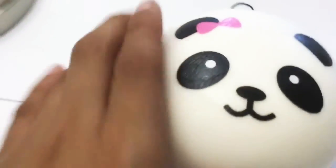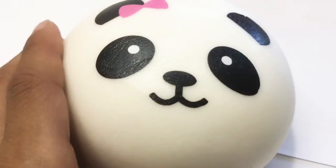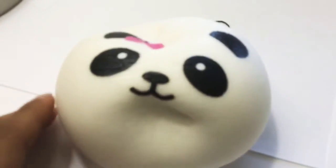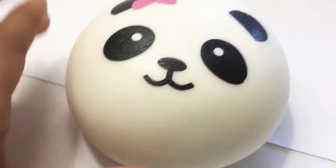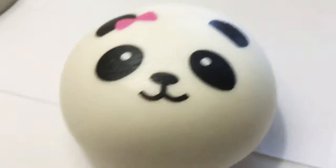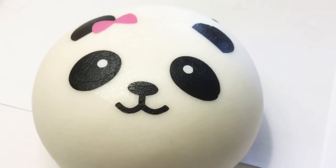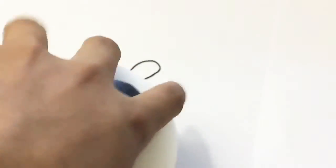Now we're going to go to the girl panda bun. This is the girl panda bun. This has a bow here so I'll just squish it for you guys. I got these today and there's no crack on there — like literally no cracks.